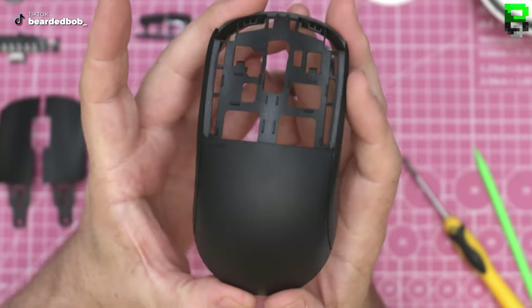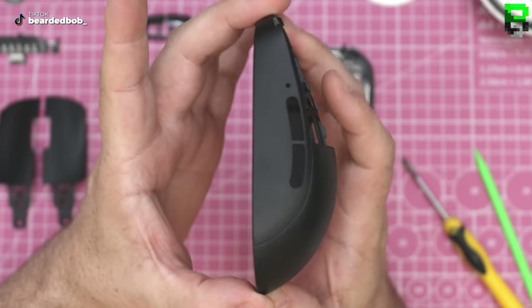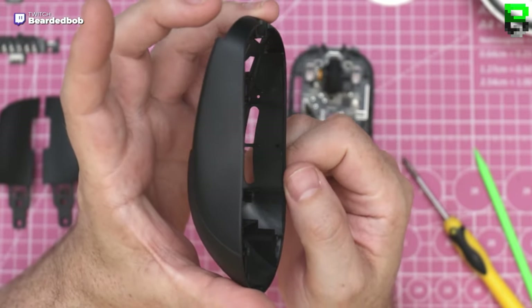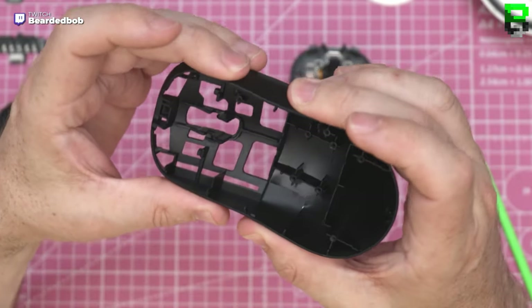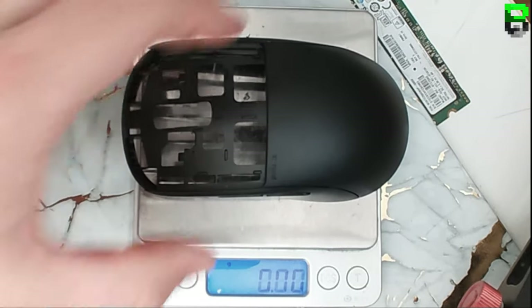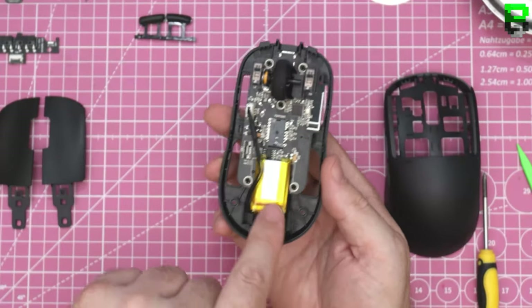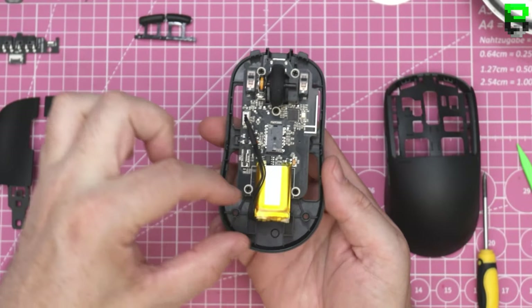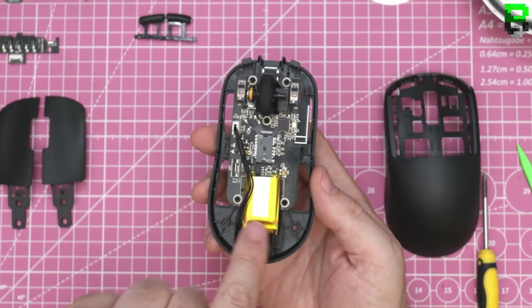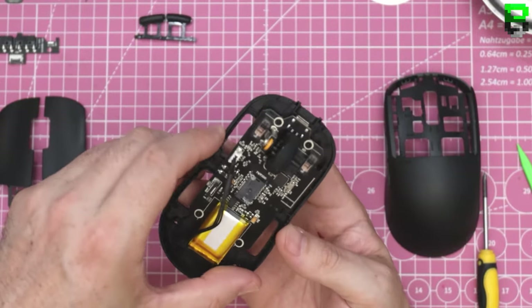The main shell is fingerprint-resistant, which is good - well constructed, well thought out. Interesting rotation orientation - it's straight rather than across the back. The X Lights go across the back; most mice are putting them horizontal rather than vertical, but no biggie.